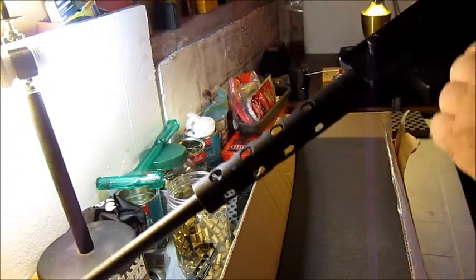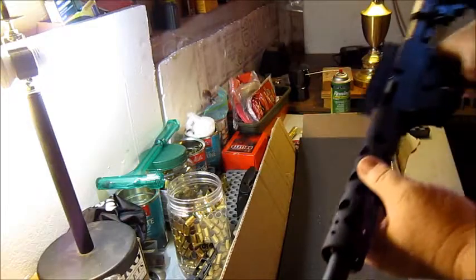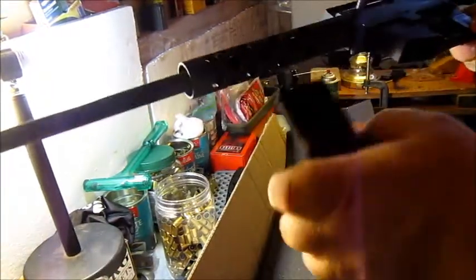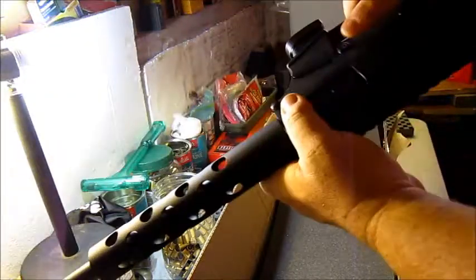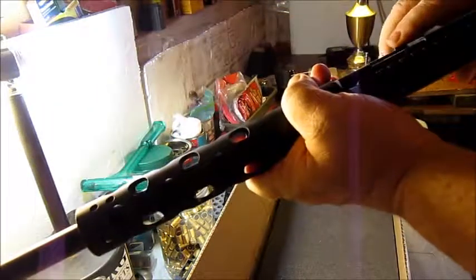This should be a lot of fun to shoot. It's a .45 caliber. They sent a baby mag with it. The mag release is right there, and notice it doesn't drop out immediately.